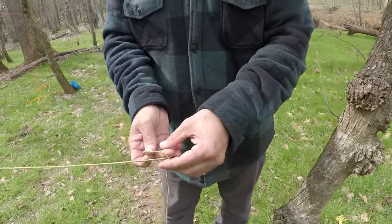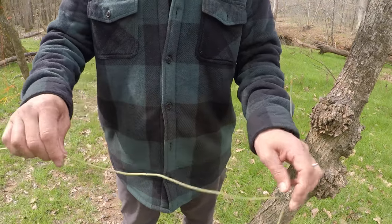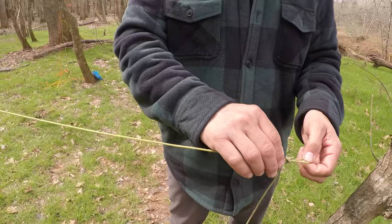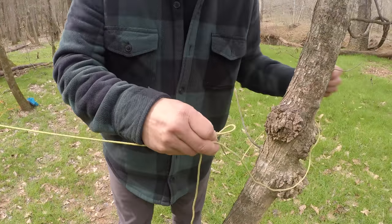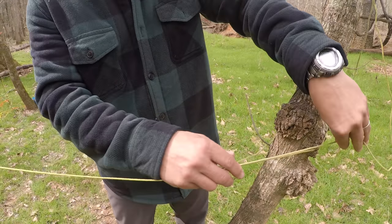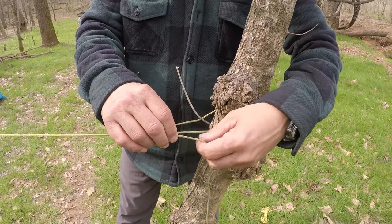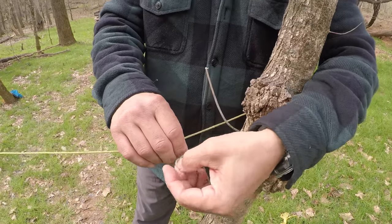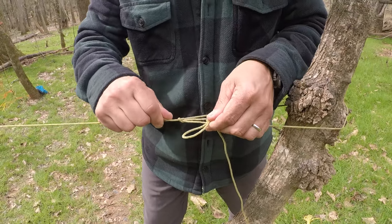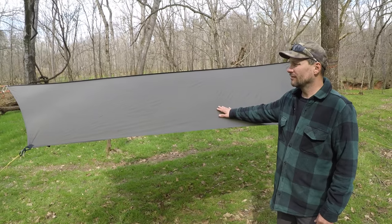Fold it over once, grab the leading edge, do it again, fold it over, reach through it, grab the tail end — go around your tree, come through the loop, get your mechanical advantage, get it where you want it to be. Make one loop through there; this is a trucker's hitch, or other names, but keep it organized and that's not going anywhere. Finished product — there's a tarp on a string.